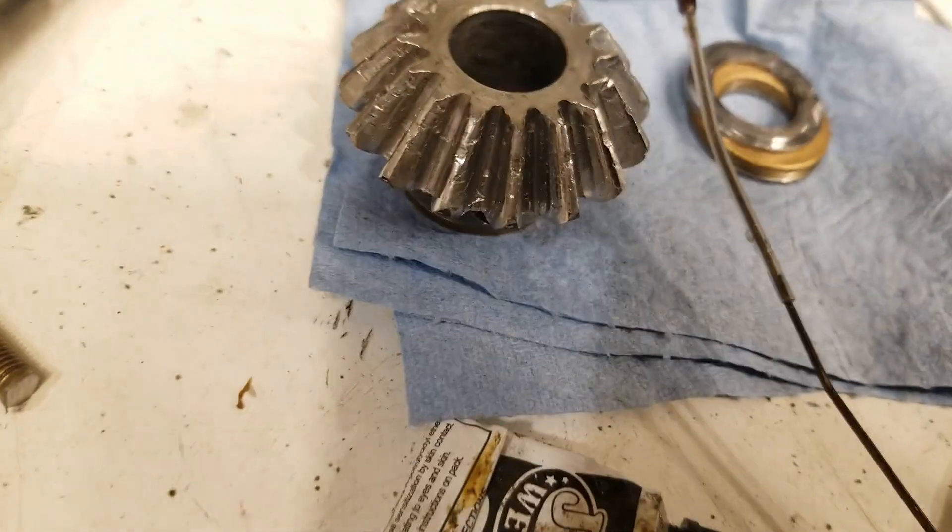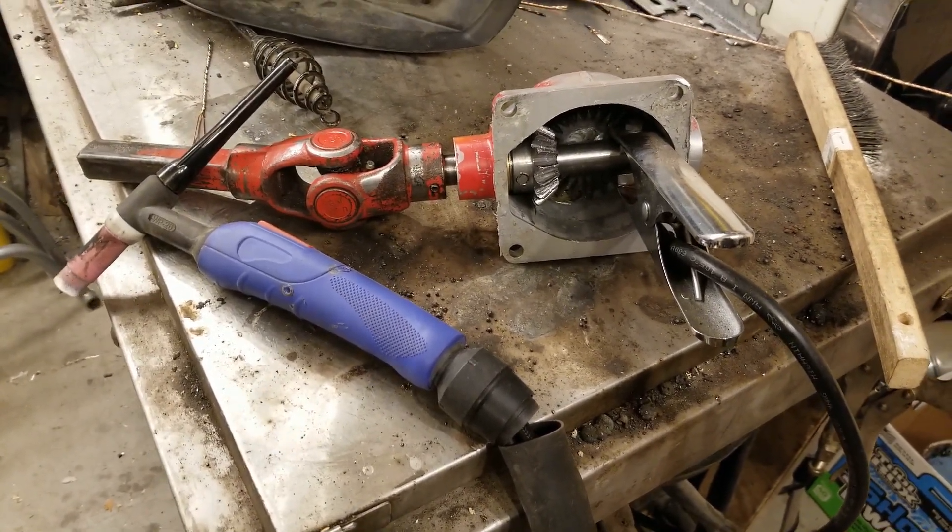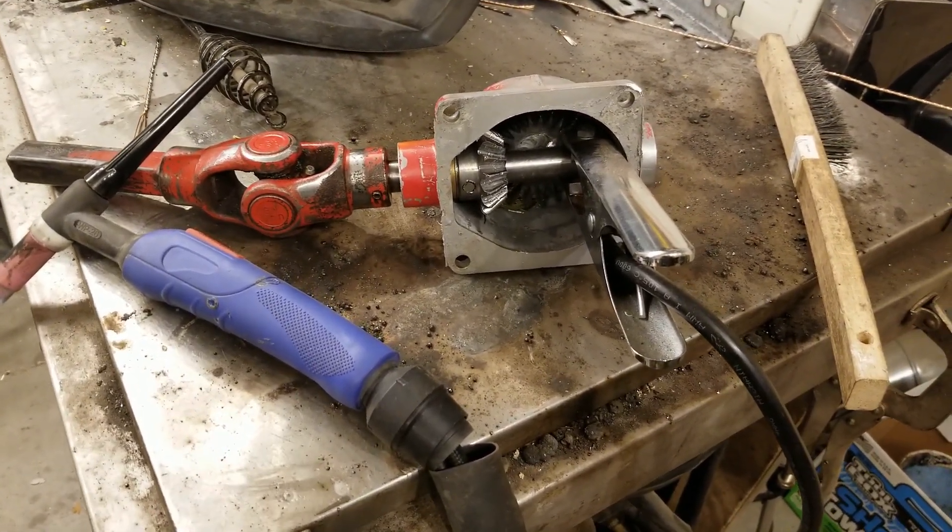And we're going to weld that gear to the shaft too. We're getting set up to TIG weld this gear permanently to the shaft.